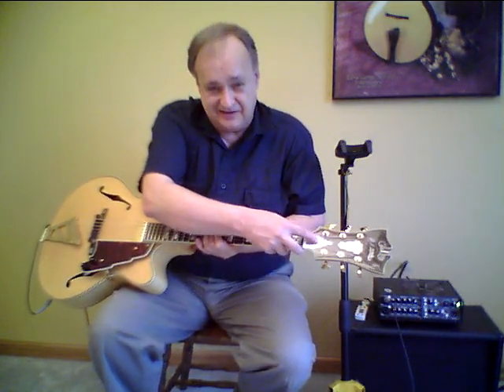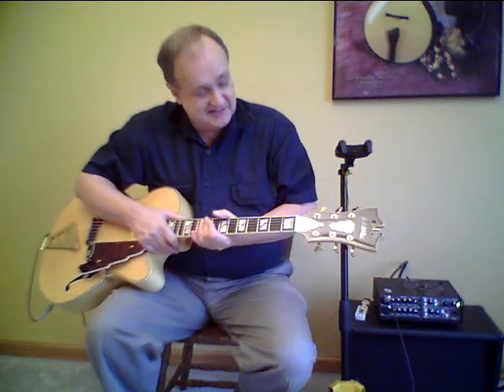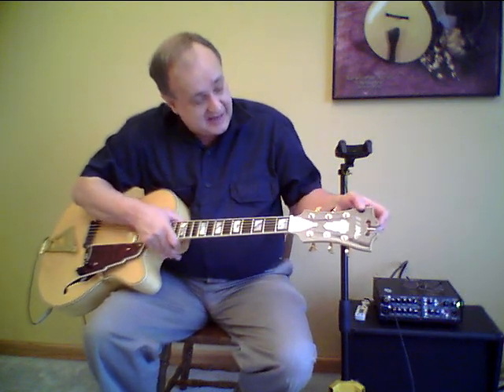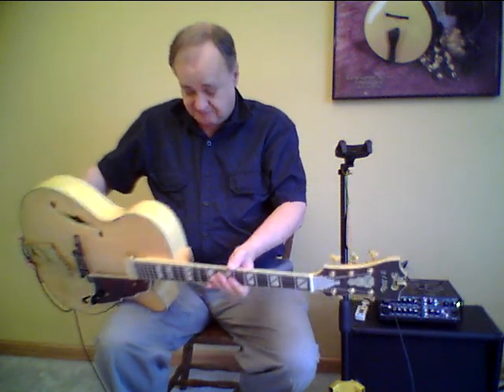The truss rod cover also has the stair-step type design. We have a rosewood overlay on the front of the headstock with abalone inlays that are typical for D'Angelico — a really beautiful guitar. The finish is polyurethane.